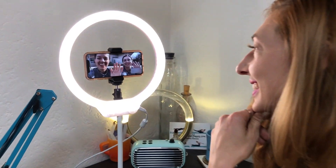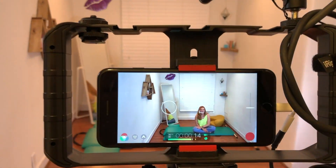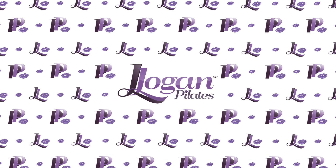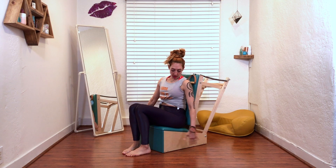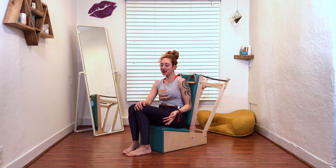Hi, I'm Lessa Logan and today we're doing the arm circles on the armchair. The armchair or the baby chair is one of my favorite tools. When I opened my studio, my clients were like, are you going to have an armchair? I almost think they wouldn't have come if I didn't have one. So it's really fun.